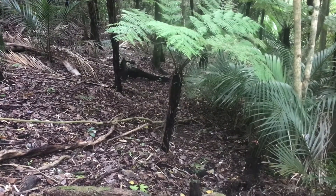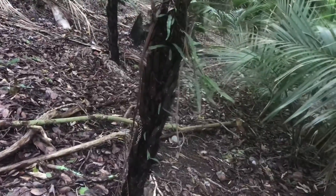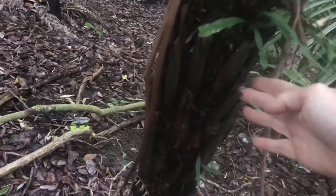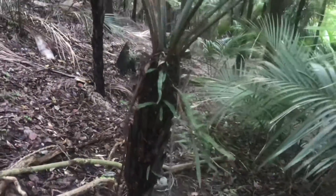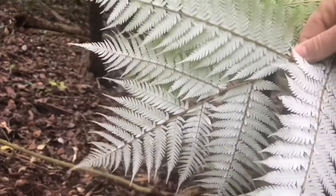Let's go down and have a look at this little one to see if it's got spears and silver under it. Has it got the little spears sticking out? Sure has. Let's check under the leaves. Wow, aren't they bright — they're so bright!